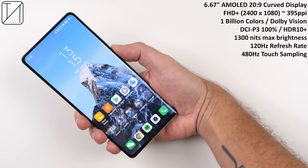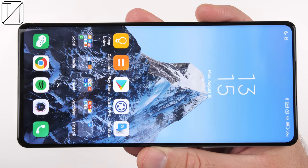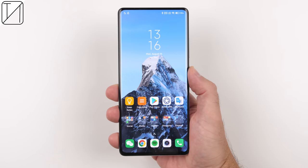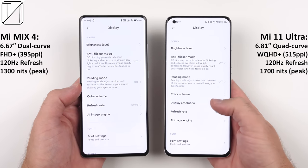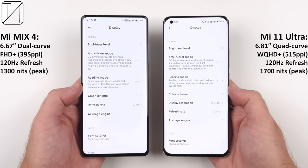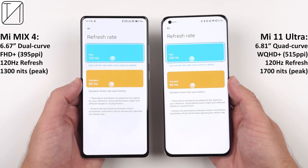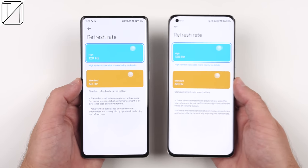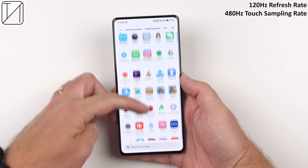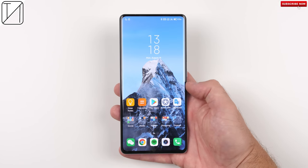The pictures might not be the best, but the display certainly is great. We have a 6.67-inch AMOLED 20:9 aspect ratio curved display, Full HD+, one billion colors, 1300 nits of max brightness, 120Hz refresh rate, and 480Hz touch sampling rate. While those specs sound impressive on their own, the Mi 11 Ultra has even more impressive screen specs — a larger screen, higher resolution up to WQHD+, and 1700 nits of brightness — though its selfie camera is very much visible. It's also worth noting there is no adaptive refresh rate on this panel, though the 120Hz is nice and smooth.